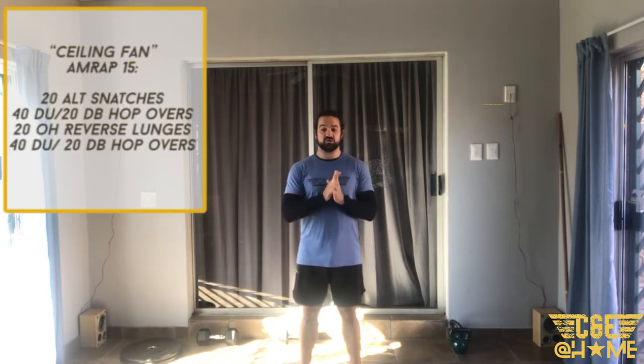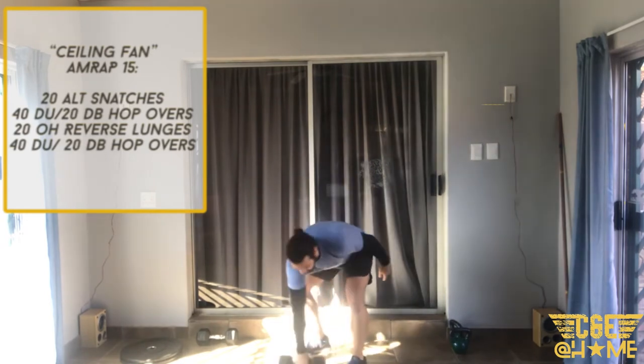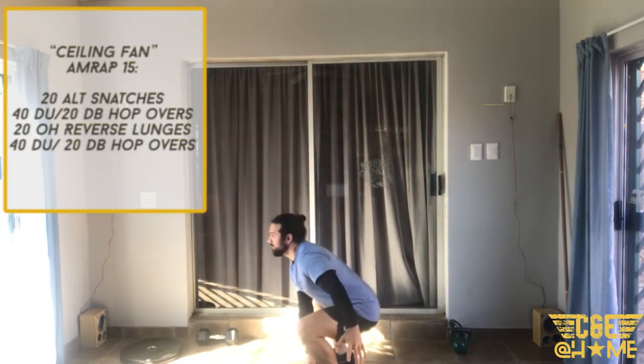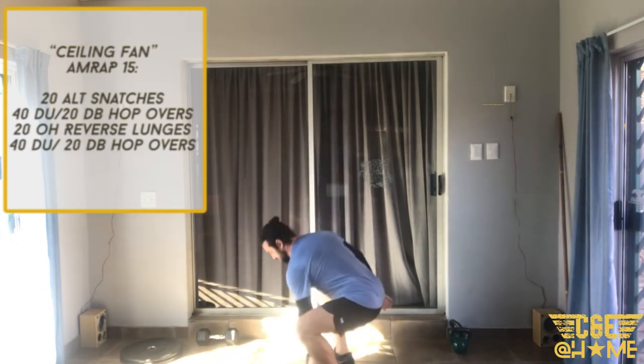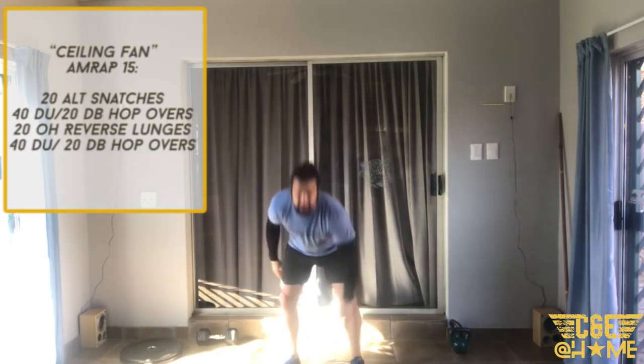We are starting off with 20 alternating snatches. For your alternating snatch, grab a dumbbell, kettlebell, or odd object — it starts between your feet, not too far ahead. Go into a nice deep squat, back straight, drive through the legs and get that dumbbell overhead, then swap arms. Nice big leg drive getting that dumbbell overhead — 20 alternating snatches.